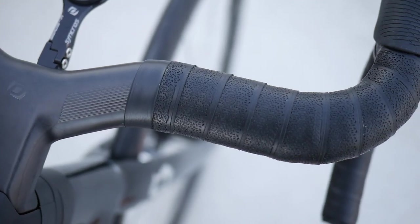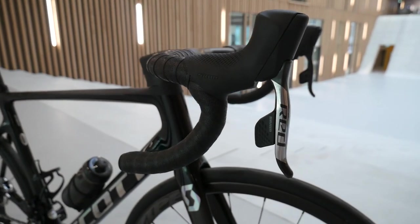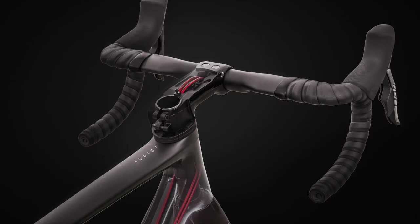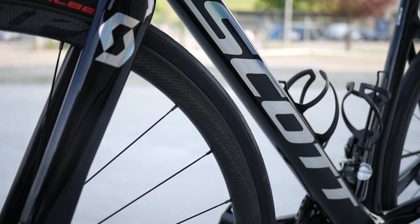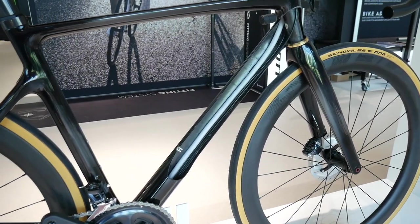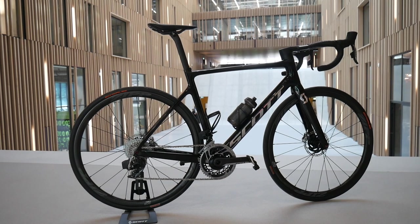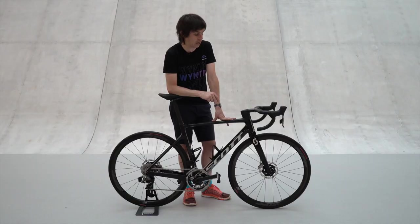What you will notice is there are zero cables hanging about or dangling anywhere, yet this bike is fully integrated — whether it's a hydraulic cable, a mechanical cable, or an electronic cable. The other little thing I do like about this bike is the cables actually have a foam cover on them in the down tube to stop any unnecessary rattling, because that can be, let's just say, a little bit frustrating when riding.